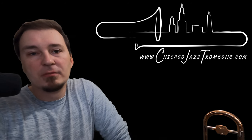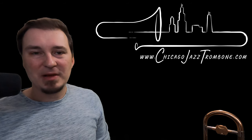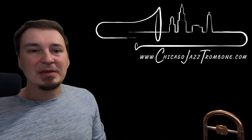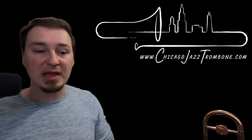Hello and welcome. Luke Malevich here, ChicagoJazzTrombone.com. Today I'd like to talk to you about airspeed and the mechanics of airspeed — what happens physically when we speed up and slow down the air.